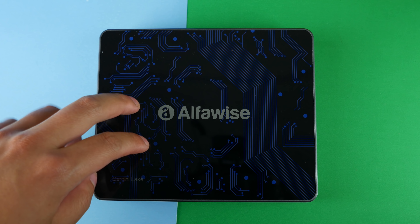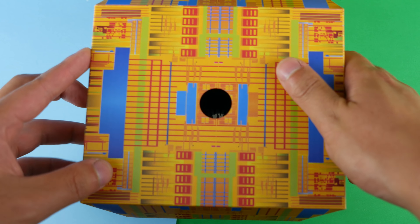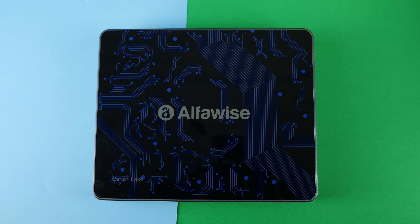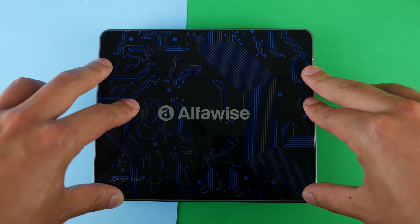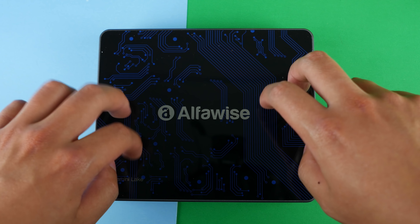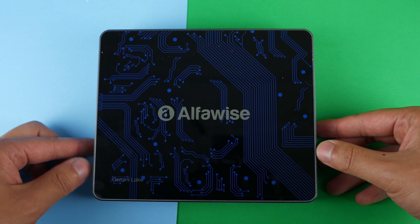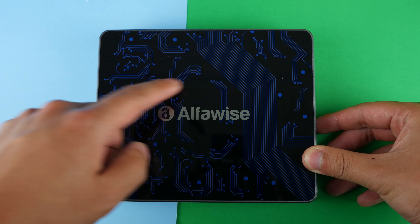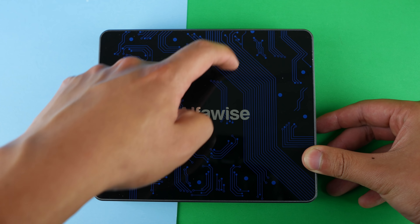One thing before we move on: I like the design on the box of the mini PC because it really resembles Intel's kind of aesthetic. It looks nice. Moving on to the actual mini PC itself — it's plastic. It doesn't feel like very high quality plastic, but you don't really need it to be. I like the design on top with the circuit pattern and stuff like that.